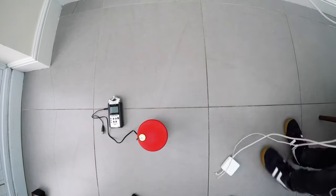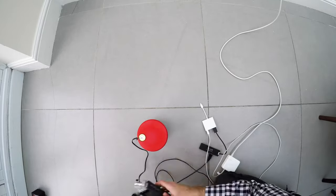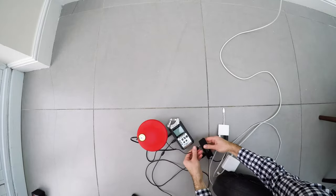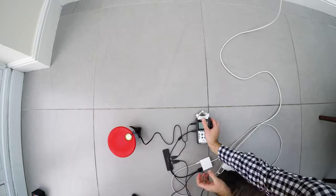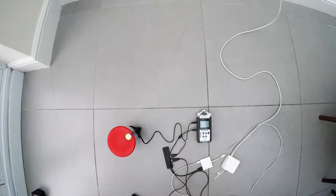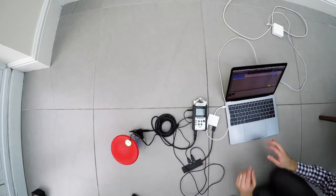Now that I've got some vocal takes, the next step is to record the reverb tails. I'm using my trusty Zoom recorder to output the dry audio to the speaker, and I'm also using the inputs on the same recorder to record the output of the piezo sensor. Okay, I think we're set up.